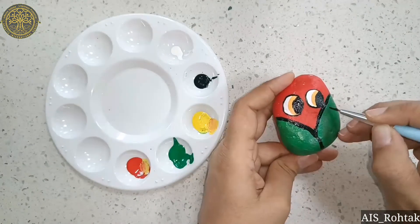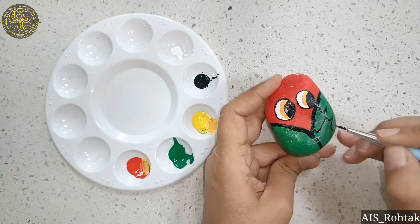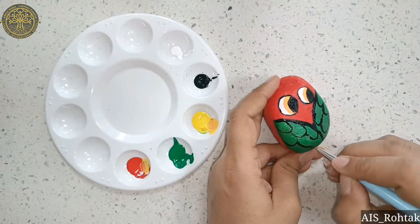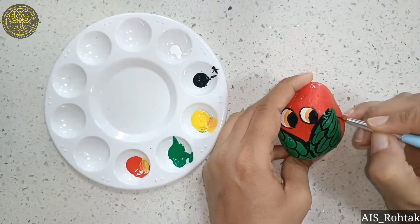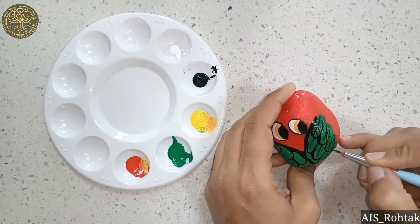Now make a design in the green portion, like this. We have to give a pattern to this design. Then draw straight lines in all the design sections, like this.